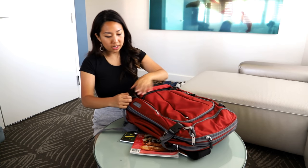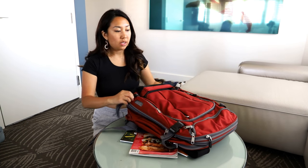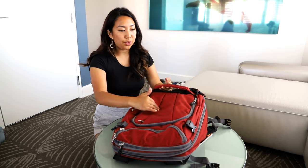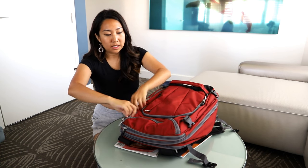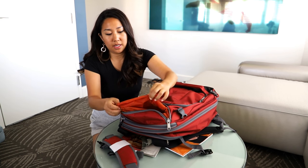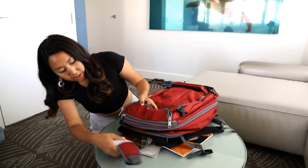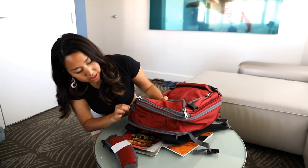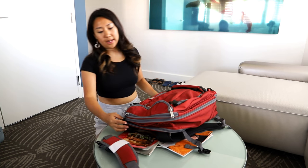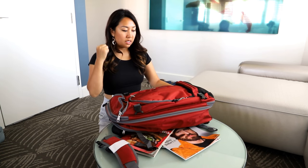There are buckles here that probably keep everything nice and compact once you pack it. So we've had one, two, three, four compartments. This one also has a small pocket, and it looks like there are straps so you can use it as a duffel bag instead of a backpack. There are O-rings here and here, so I could probably use this like a duffel bag.